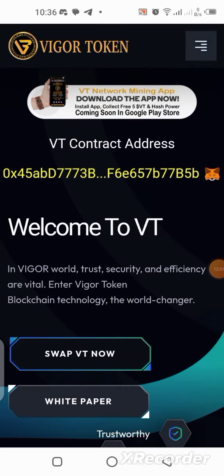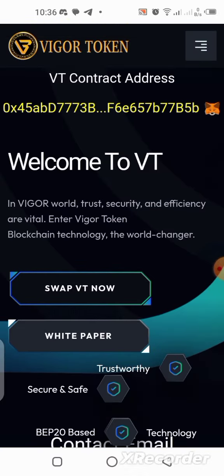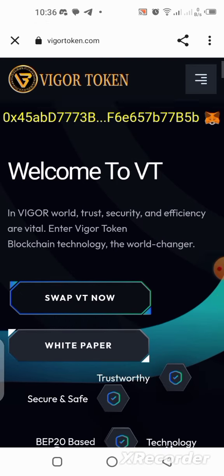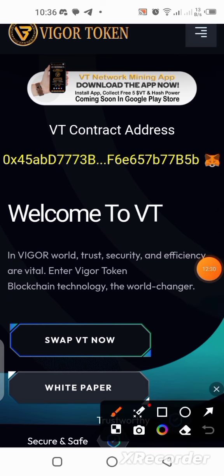What's up guys, today I have another brand new one I want to share with you. This is called the Vigor Token VT Network. It is actually built on the Binance blockchain, and you can see they have their contract address already available where you can add it to the MetaMask wallet. In this video I'll be showing you how you can start mining the VT token for free.